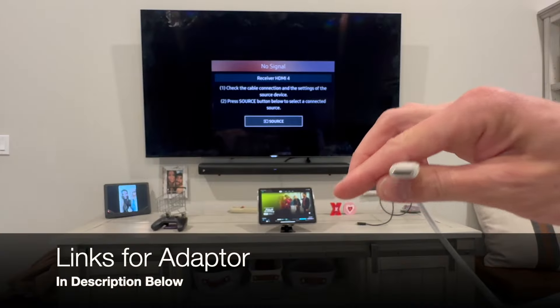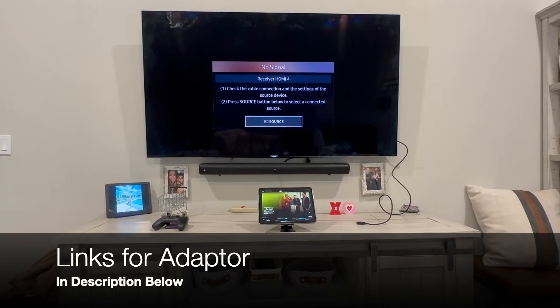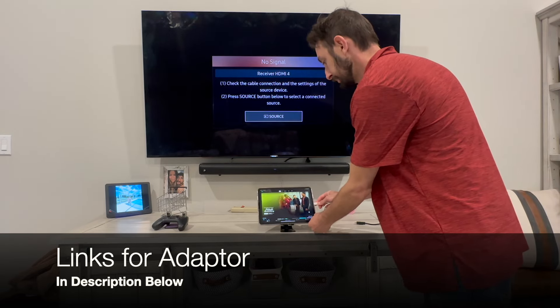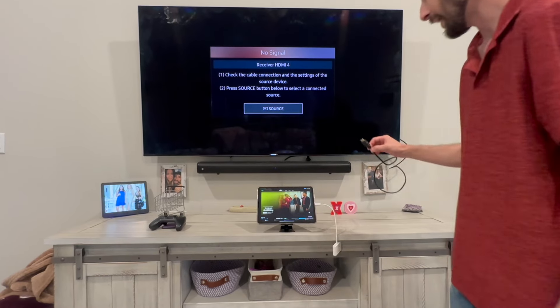I use it for DJing, so I connect my DJ controller. The links will be down below for all the recommended products you will need to do this. I am plugging the adapter into my iPad and then I am going to plug in the HDMI.